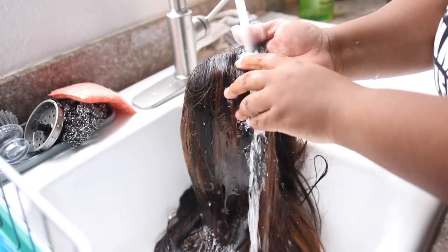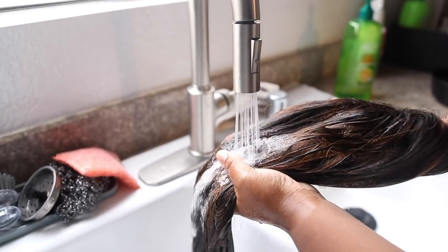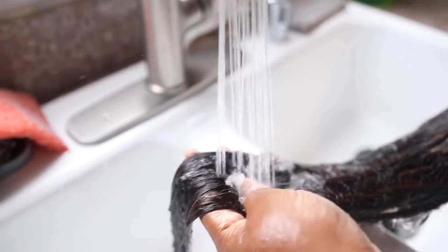I'm going to wet her thoroughly, just drench her and make her wet. You do not have to detangle her right now because the silicone mix is going to help you detangle her.